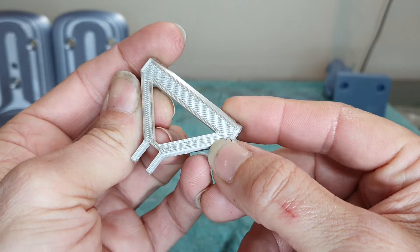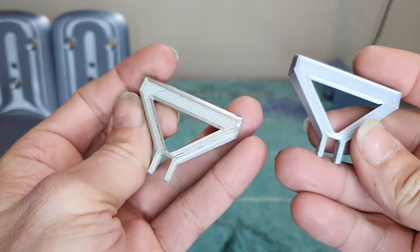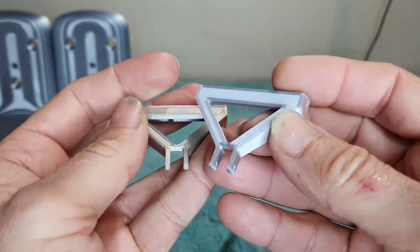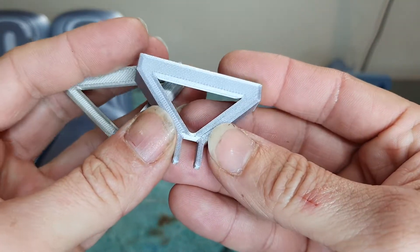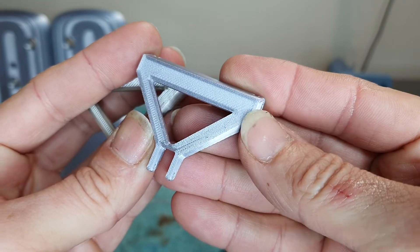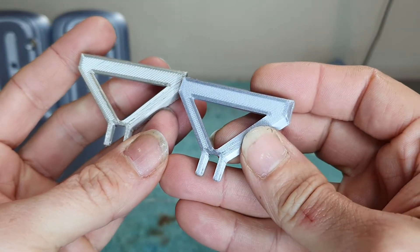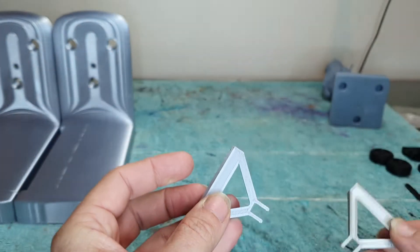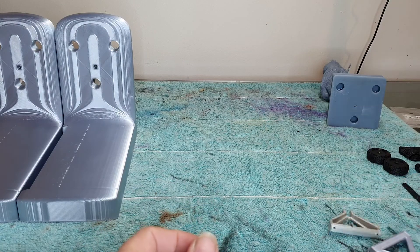So that was my first print, then my second one after doing some adjustments — and this is in silver. You can see the difference in the bed there — there's a good shot — it's a lot tighter. But that was no effort at all to sort of fix that little issue.